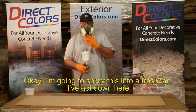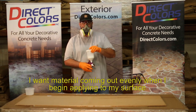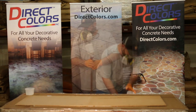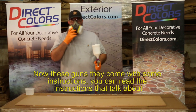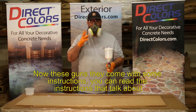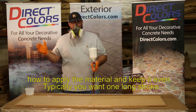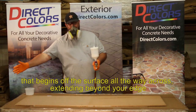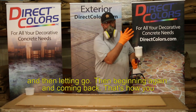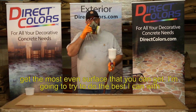I'm going to spray this into a little trash can to make sure that I have material loading through the sprayer. I want material coming out evenly when I begin applying to my surface. Now these guns come with some instructions. Typically, you want one long stroke that begins off the surface, all the way across, extending beyond your edge, and then letting go. Then beginning and coming back — that's how you get the most even surface.